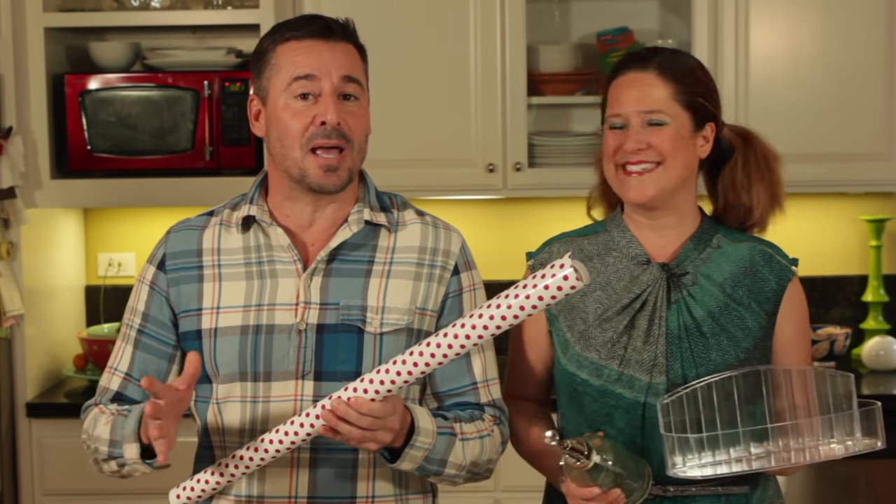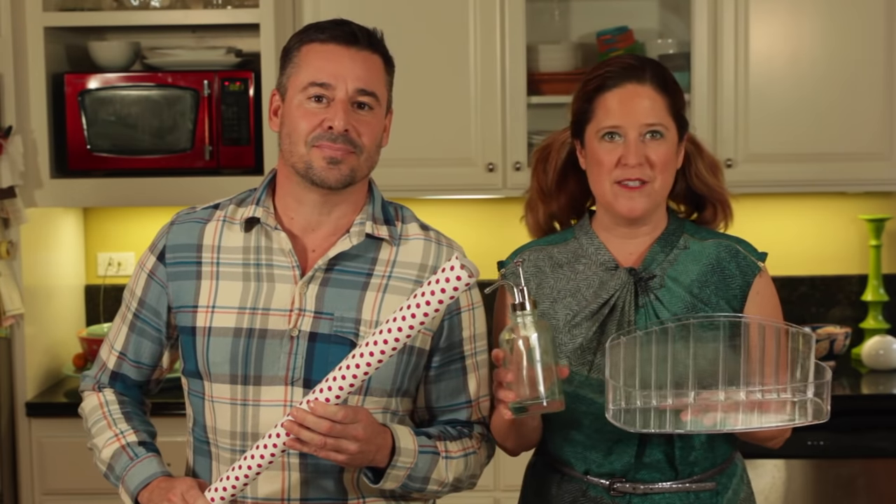Hi everybody, welcome to Mod Podge with Kathy and Steve. I'm Steve Piacenza. And I'm Kathy Fillion, and today we're sharing a technique on how you can make a paper template or pattern when you're working with round objects in Mod Podge. This technique works great on small objects but also works great on larger objects like a lampshade. We like to use wrapping paper to make the larger templates. We're going to be making over some bathroom accessories — a soap pump, cotton ball holder, makeup organizer, and toothbrush holder. We're going to use dishwasher safe Mod Podge because these items are going to be in a high wet zone, so it's the perfect formula. Let's get started!